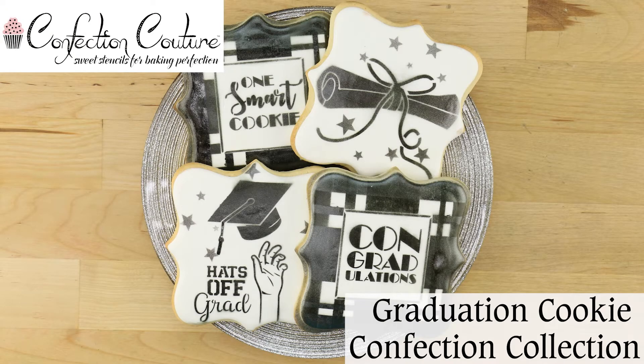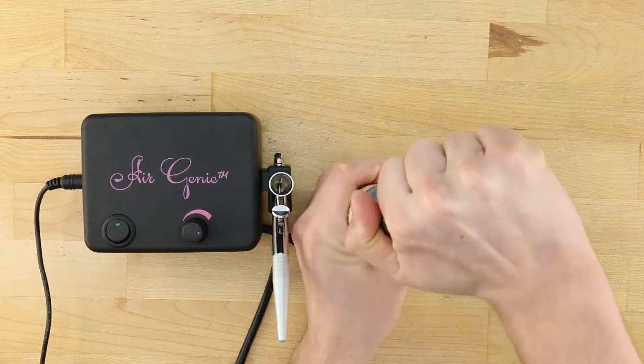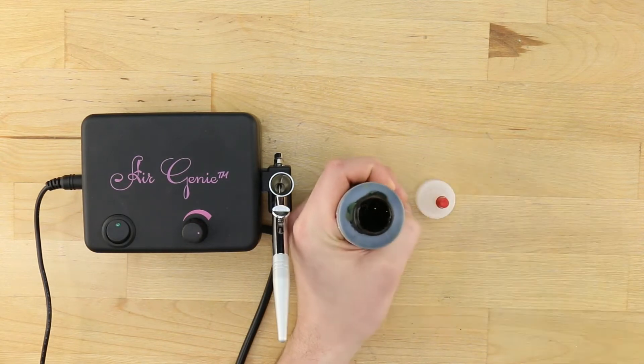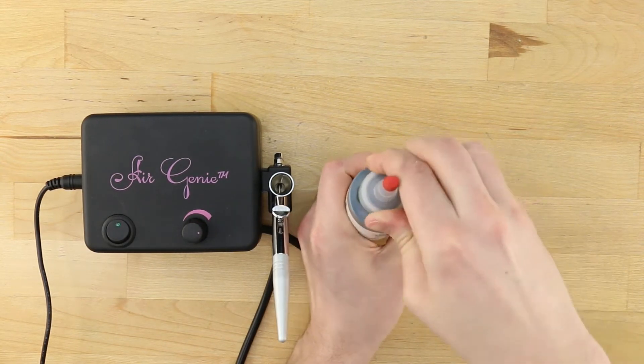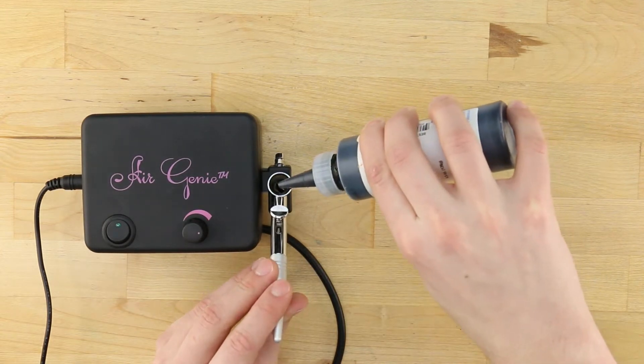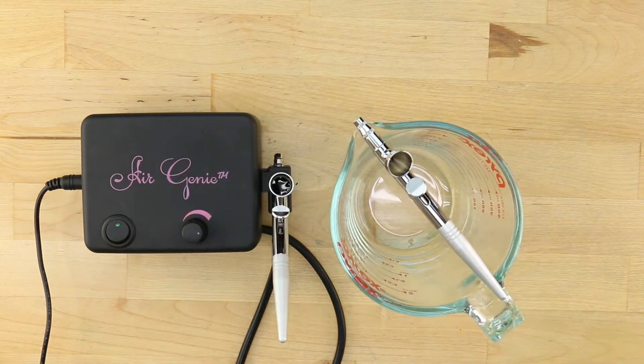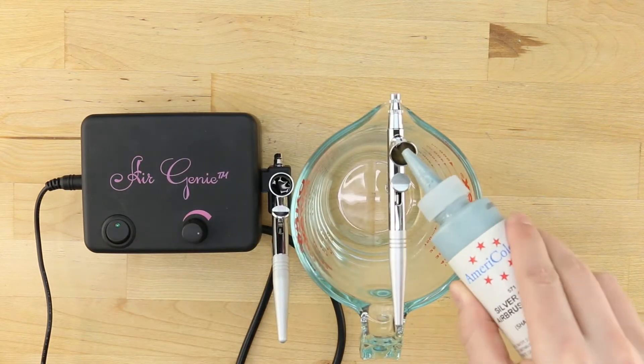Show the new grad how proud you are with Confection Couture's graduation cookie confection collection. The cap from the plastic bottle with dropper fits perfectly on your bottle of Amerimist airbrush food coloring. Load the first color into the Air Genie airbrush tool. A large measuring cup is useful for holding a second airbrush tool upright for easy loading and access.